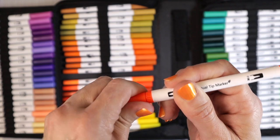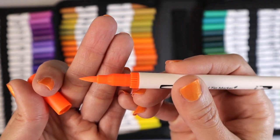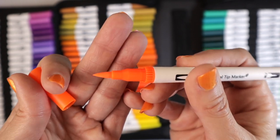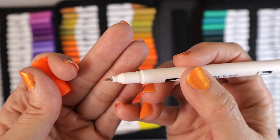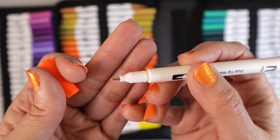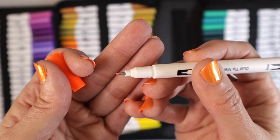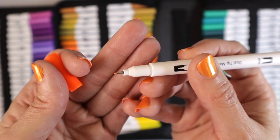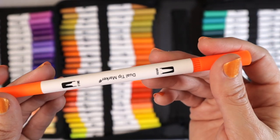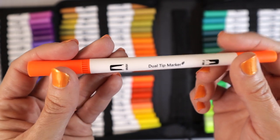If you look at these pens, they have a brush tip on one end — the brush tip is 2 millimeters. On the other side, we have a fine tip that is 0.4 millimeters. I love my fine tip pens and 0.4 millimeters is going to be perfect for writing in very small spaces. These pens contain a water-soluble dye ink, so they are an ink, but once you apply water, they will act like a watercolor.